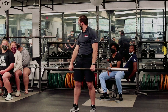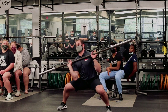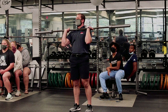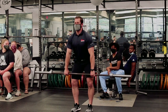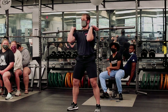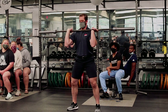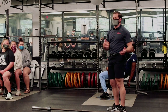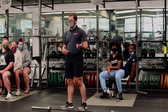You know those Instagram fail videos where people do crazy things and end up with a hernia? Being able to get a bar from the floor, catching it, and — the component we're adding today — which makes it a full clean, is dropping down into a front squat. We're going to break that movement down just like we did last week into very similar components.